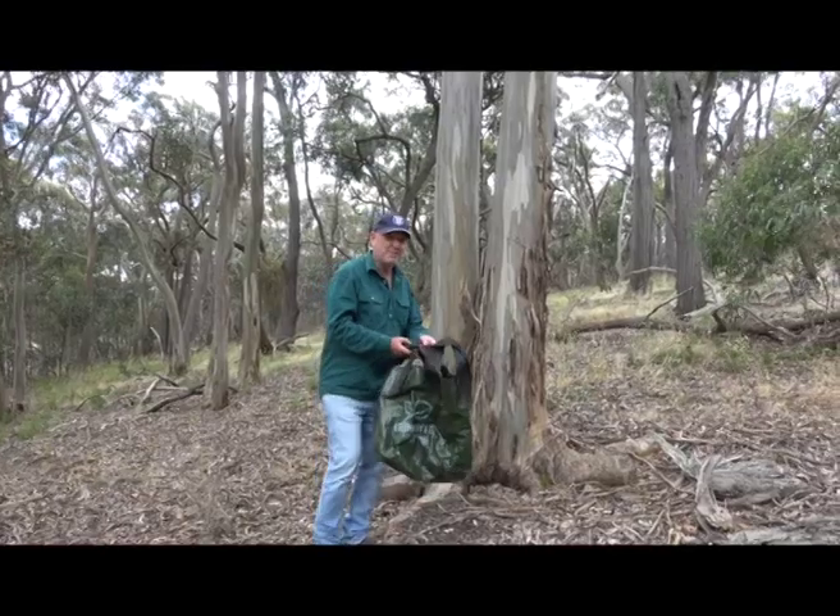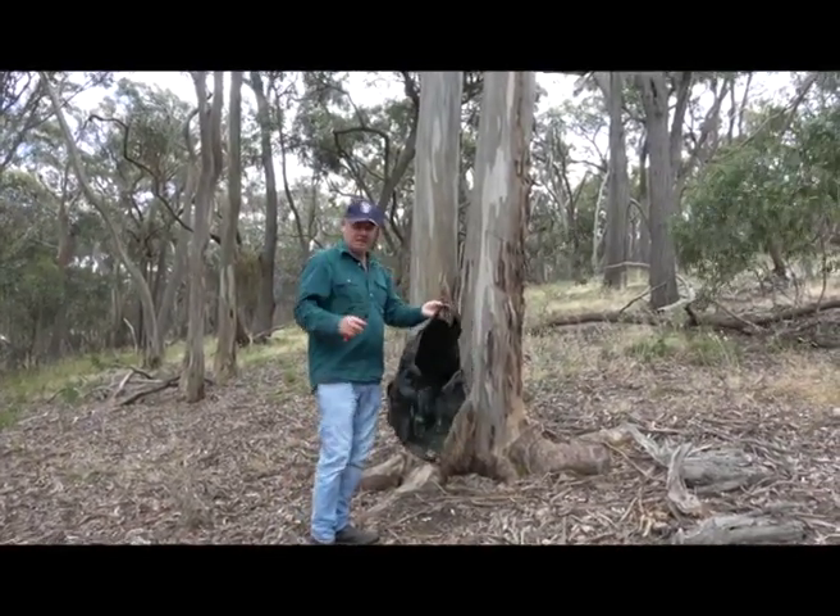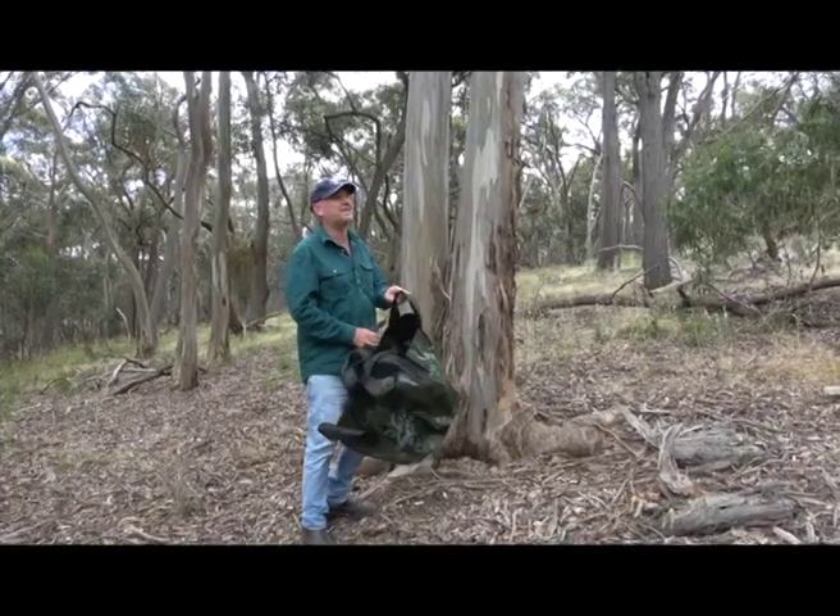Today we're in the bush. We've got our bags and I've got some secateurs. We're going to go and find some gum nuts in the bush.